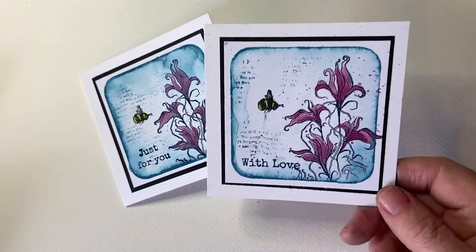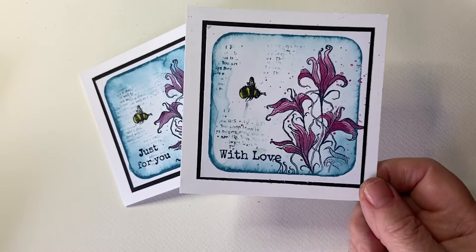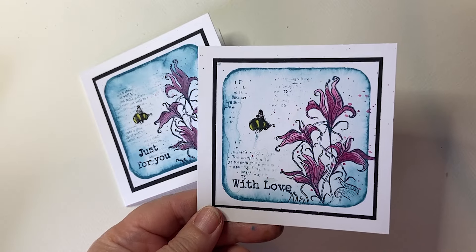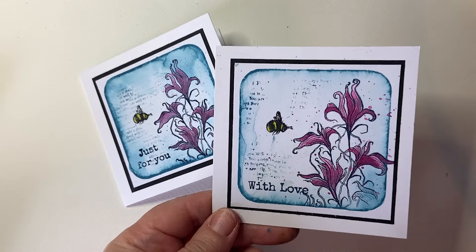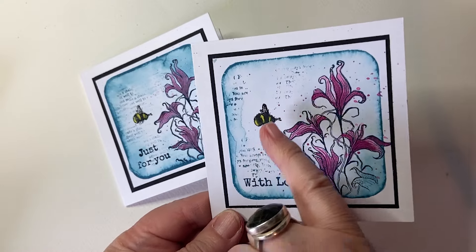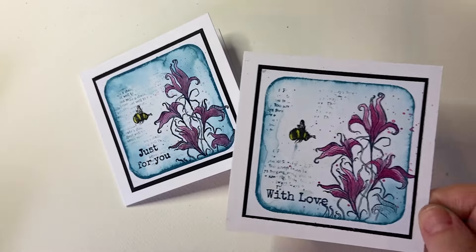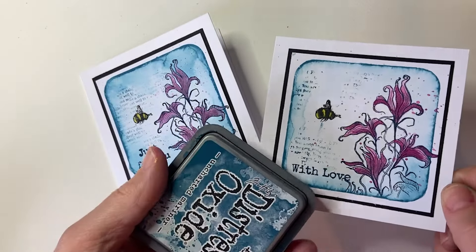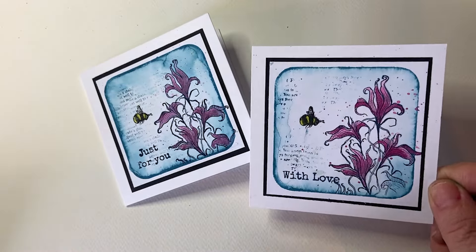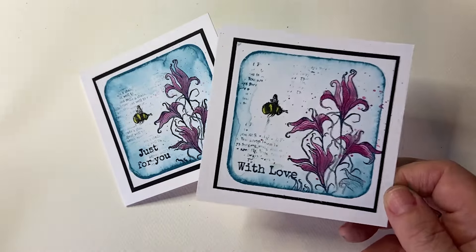Hi everyone! I've got another little ink box card for you today. I'm using the Twilight Lily from the new Sunbloom collection and there's also a little bee there. I love Trace's name for them — the Bumble Hums — and he's just one from that stamp. So I'm going to be using my Uncharted Mariner ink today because I just love that shade of blue with the pinks, but you can obviously choose whichever colour you'd like yourself.